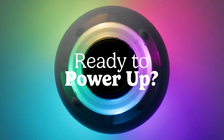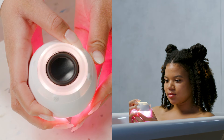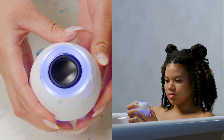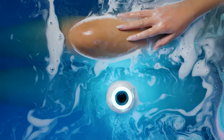Ready to power up? Press and hold the power button to activate. Now press and hold the play/pause button until your Bath Bot flashes blue.